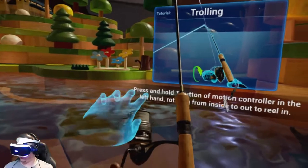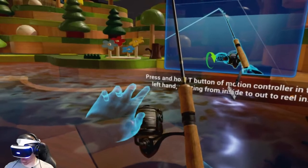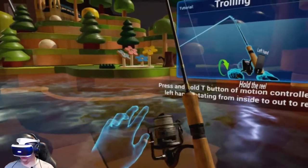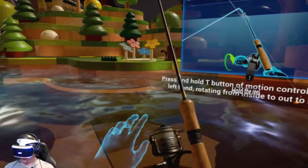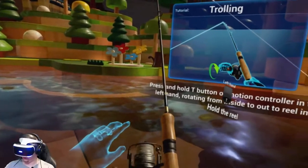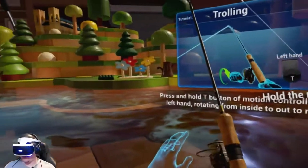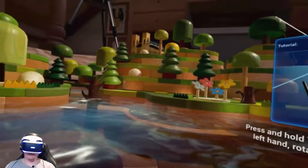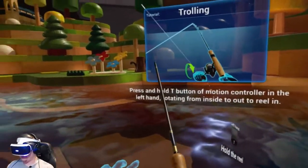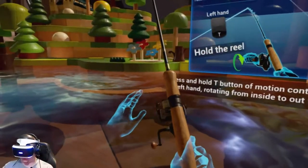I wonder why the reel is going in both directions. Usually with a fishing pole you reel in one direction and then some string gets pulled out. But you can't take games like this too seriously — they're not sims. This is not a simulation. I got to stop myself and take a step back and realize this is just for fun.